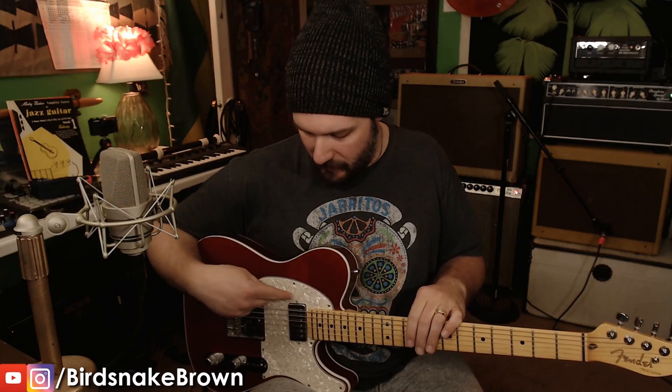Alright guys, I'm here with my Telecaster — something totally different. I'm through my Dumble, and since the last time I made a video about my Tele, I put a Seymour Duncan 59 in the neck because I wanted to make it more of a jazz guitar. I saw a video of Ted Green playing a Tele and I was just like, that's what I want to do.